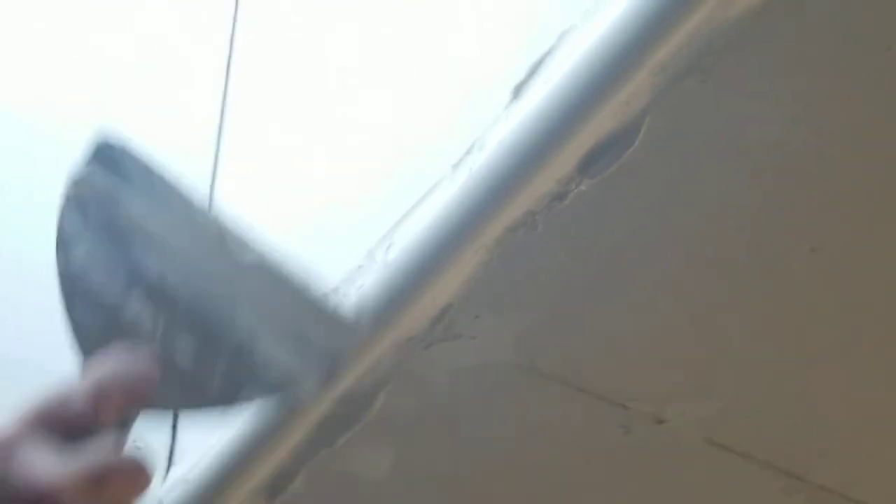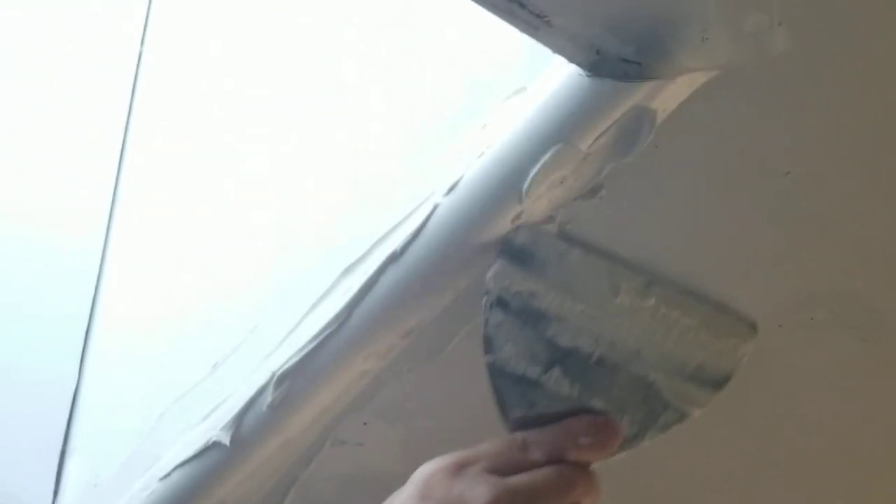Position it where you want it and bam, there it is. Just take the trowel, spread mud across it — voila. You've already buttered the back side of the drywall bullnose corner with the drywall mud you put in the groove. The mud from inside that groove butters the back of the bullnose when you press it into position.